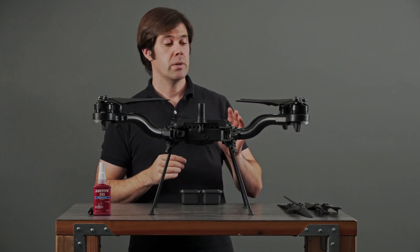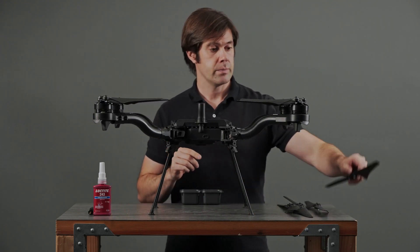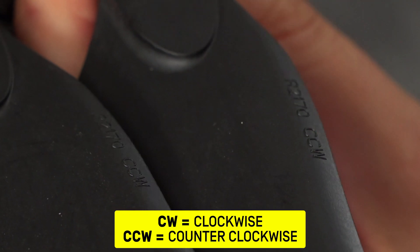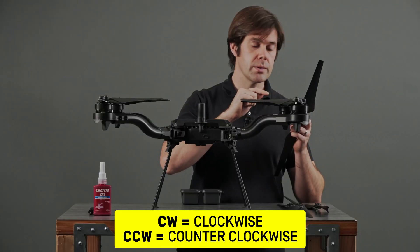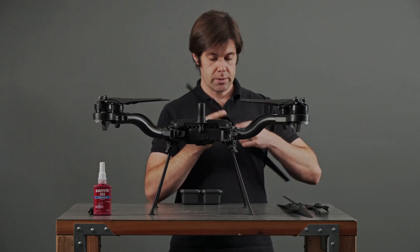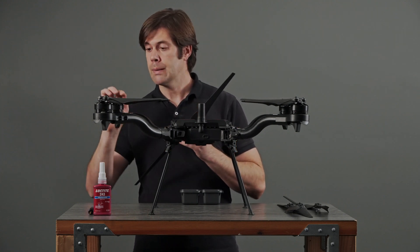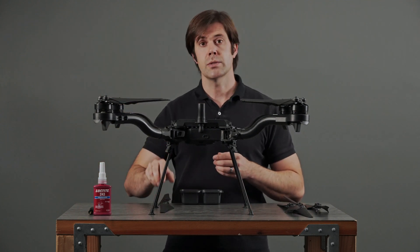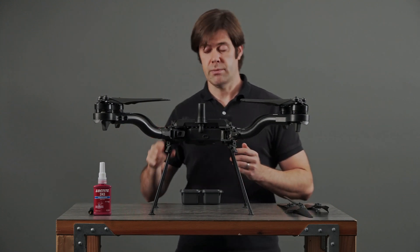Now we're going to match up the new propellers with the old propellers. The thing to notice is that on these propellers, right on the top, is some lettering that indicates the direction of rotation. This one says counterclockwise, and this one says clockwise. On your new propellers, you'll see similar lettering. This one is a clockwise propeller, so we'll put it over here with this clockwise motor. We'll lay out our new propellers so that they're close by to the ones they'll be replacing. Takes up less space if you fold them up.